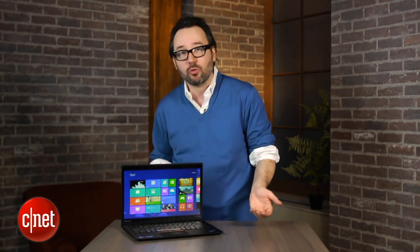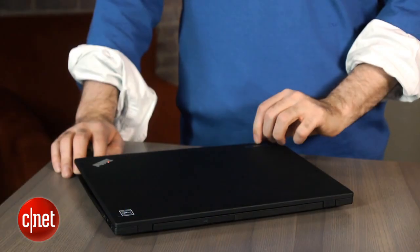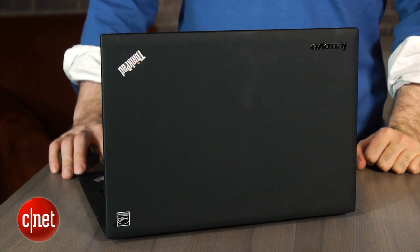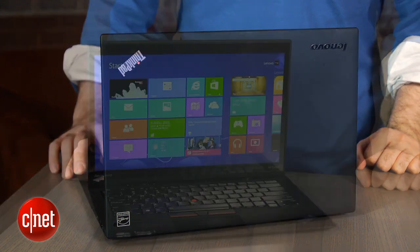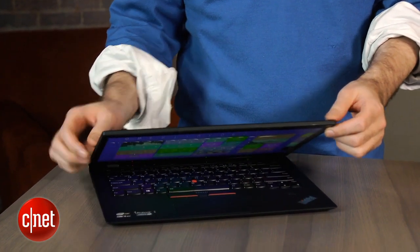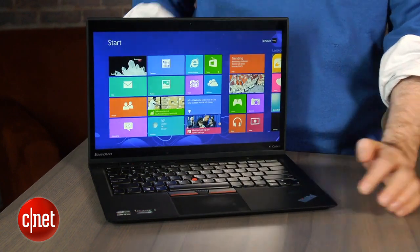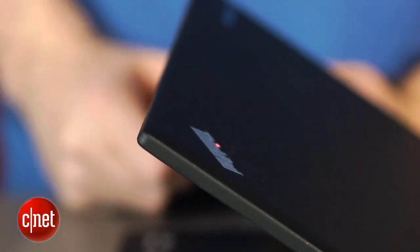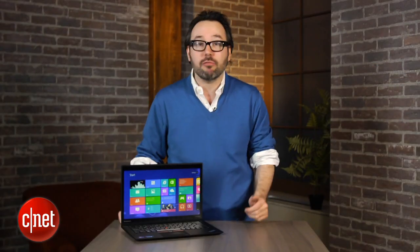If you try doing it just with a mouse or just with a touchpad, it can get pretty frustrating. Other than that, this is essentially the same X1 Carbon we looked at before. Adding the touchscreen does make the lid just a hair thicker. Compared to some of the really thin touchscreen Windows 8 systems that we've seen, it's actually fairly noticeable that this is a pretty chunky lid now, relatively speaking — although it's still quite thin.